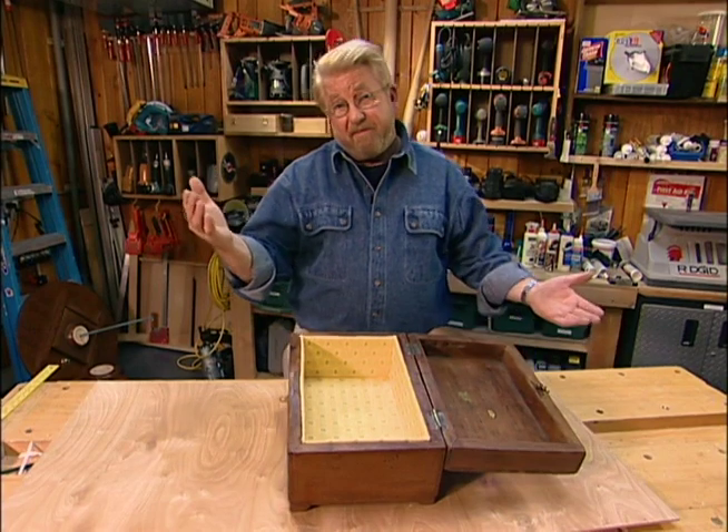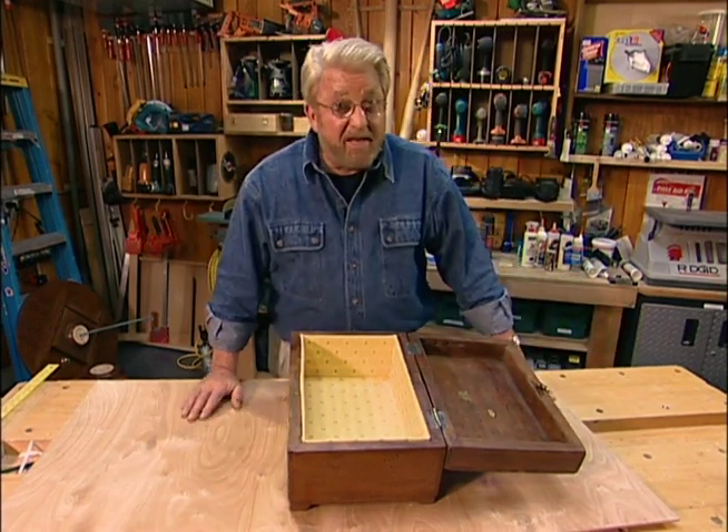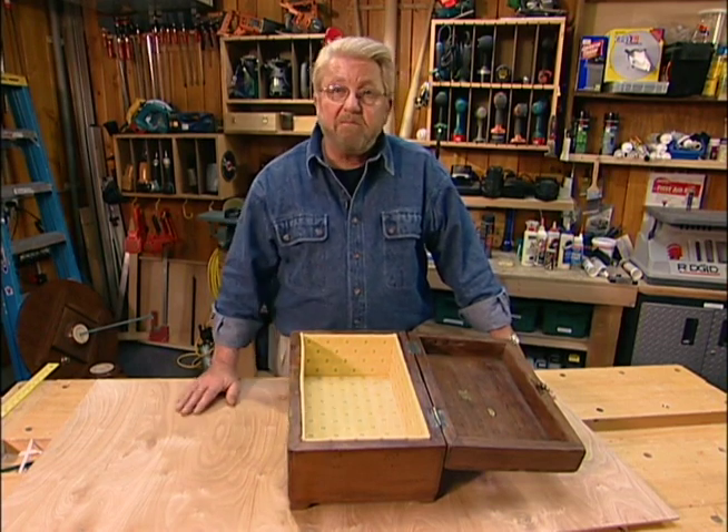You have to admit, that's a pretty easy way to turn something simple into something elegant. And if you want to change the fabric, just take these panels out and replace them.